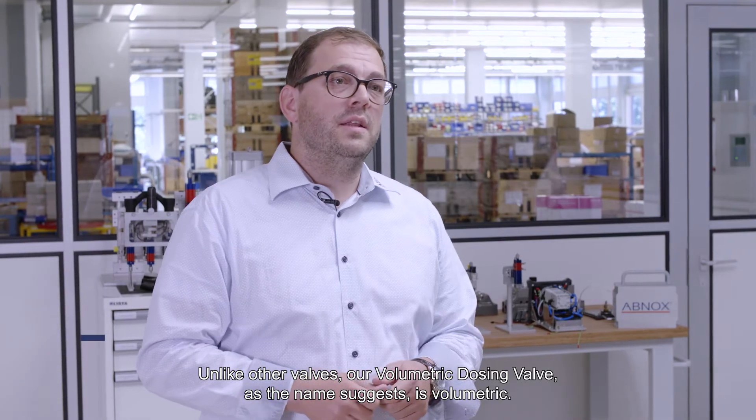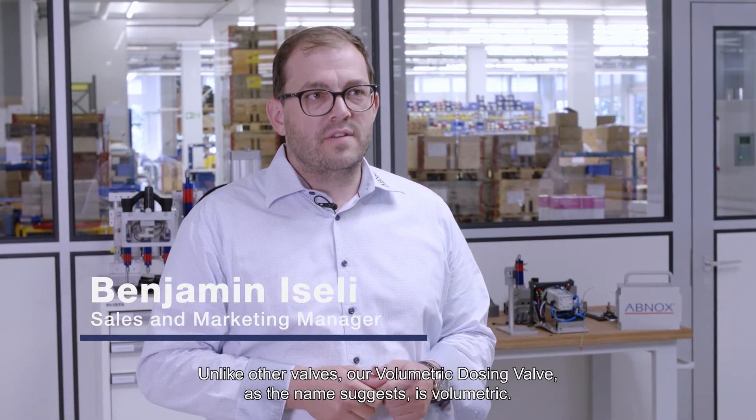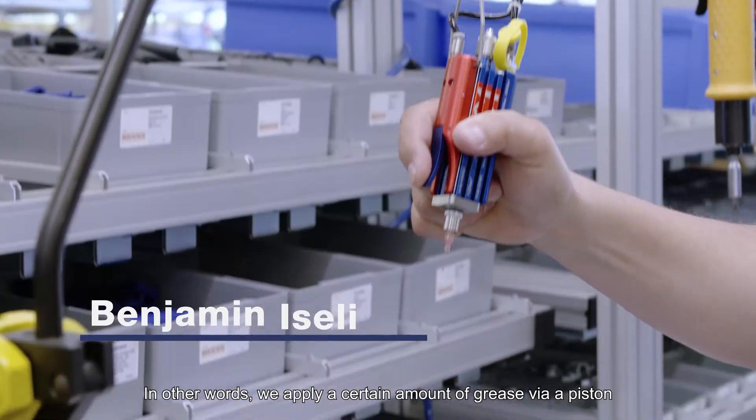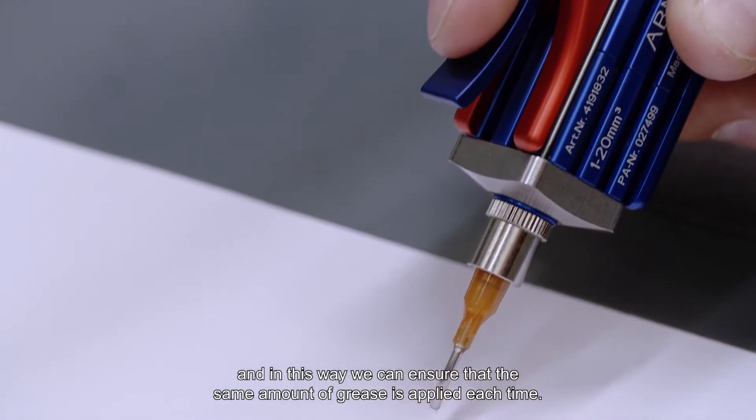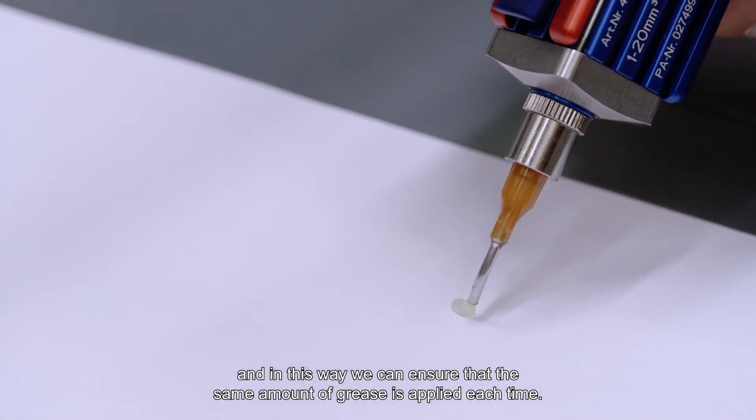Unlike other valves, our volumetric dosing valve, as the name suggests, is volumetric. In other words, we apply a certain amount of grease via a piston, and in this way, we can ensure that the same amount of grease is applied each time.